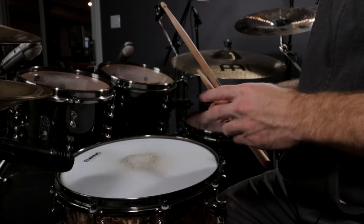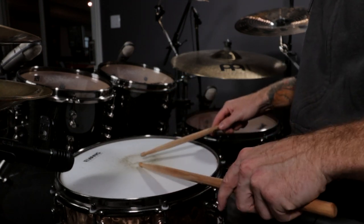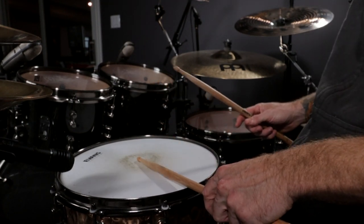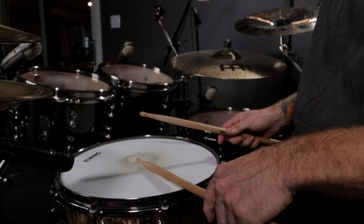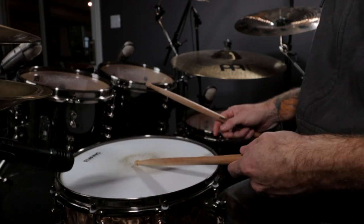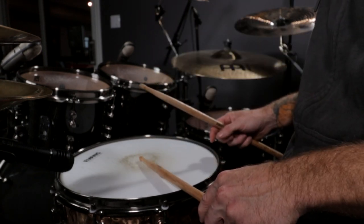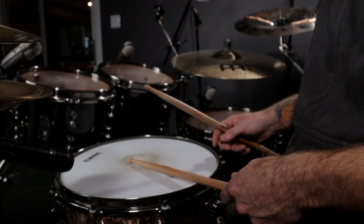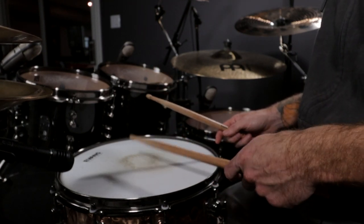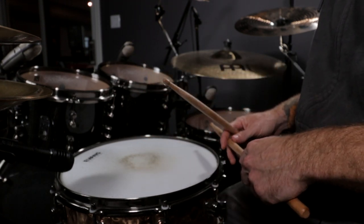We're trying to accomplish two things here. We're trying to make sure that the stick actually makes contact with the rim and the batter head itself, and by doing that it's going to create some sort of a popping noise. It's going to be noticeably louder if you do that as opposed to just playing with the tip of your drumstick on the batter head. The second reason why we're trying to accomplish a rim shot is so that we can have consistency and loudness in our playing. If we're trying to make a nice drastic contrast between our grace notes or ghost notes and the accented notes, this is a surefire way to make that apparent in our playing.